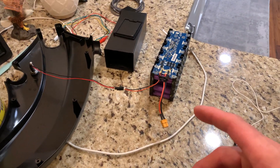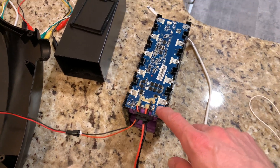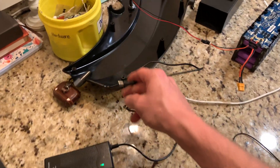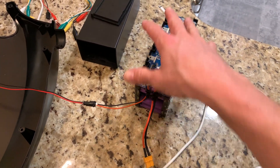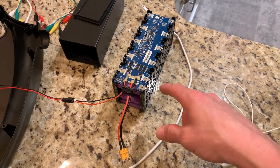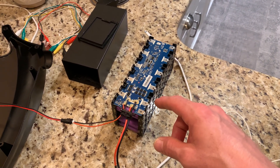I did some more research on what could be going on with this battery. It has a little built-in 40 amp fuse. When you plug the charger in, it comes in here and this circuit board regulates the charging to each cell in the battery. What I found is this battery was so discharged that there was some kind of low voltage cutoff and it was not allowing it to recharge.